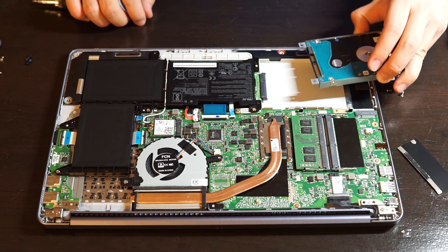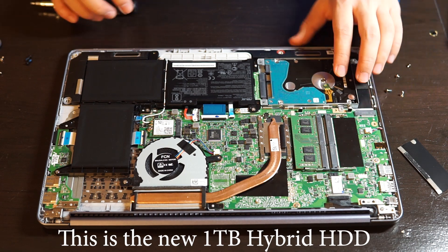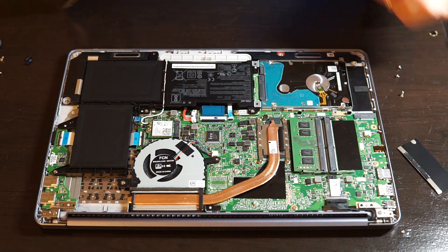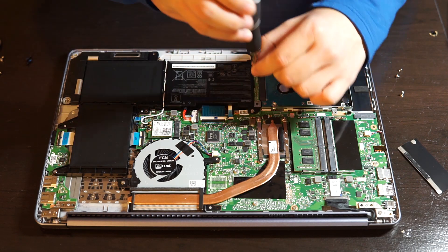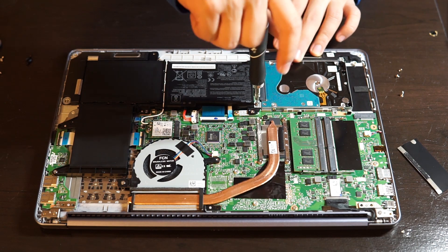Alright, here it is. Now we put it back into the laptop and just push in. You install the long screws to the right side of the hard drive tray.